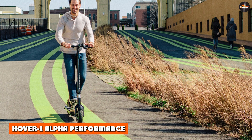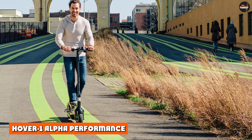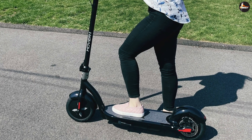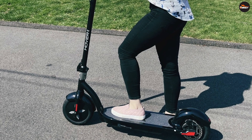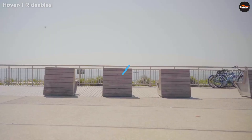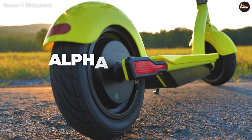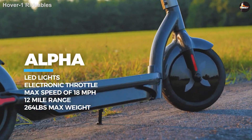Hover One Alpha performance: the surprises start with its top speed. The manufacturer claims it tops out at 18 mph, yet some user tests show it's a few miles faster. With enough road to speed up, it achieves a top speed of 21 mph. To put that into perspective, the widely praised Xiaomi Mi 365 has a top speed of only 15.5 mph.